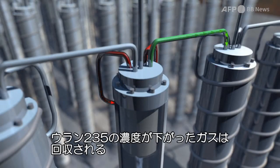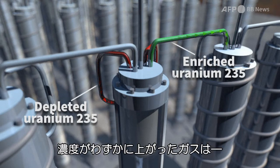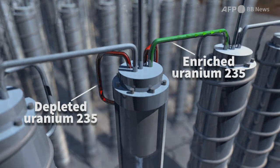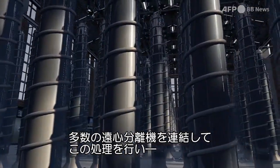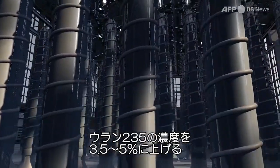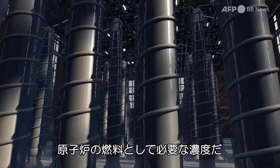The U-235 depleted gas returns to the previous stage, while the gas, slightly enriched in U-235, then passes to a second centrifuge to undergo the same process. The operation is repeated in dozens of centrifuges arranged in a cascade, so as to obtain enriched uranium-235 to a level of 3.5 to 5%. This is the concentration necessary to drive a nuclear reactor.